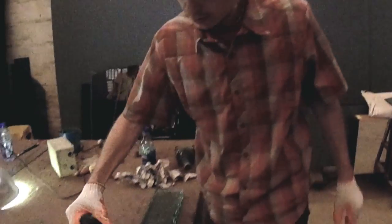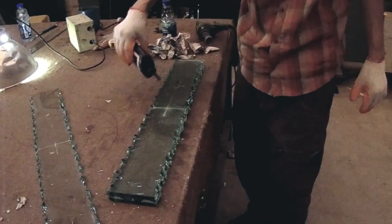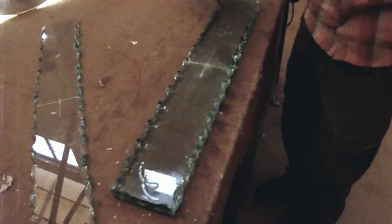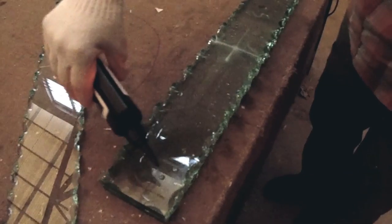Clean the glass with alcohol and newspaper to avoid oil and dust artifacts. Now apply the UV glue evenly, but do not overdo it as you do not want this glue to come out on the side of your sample.